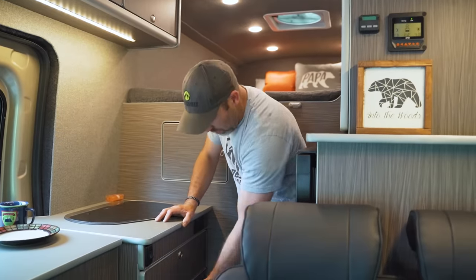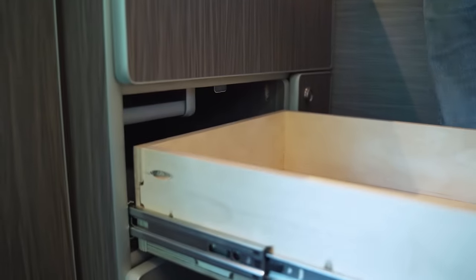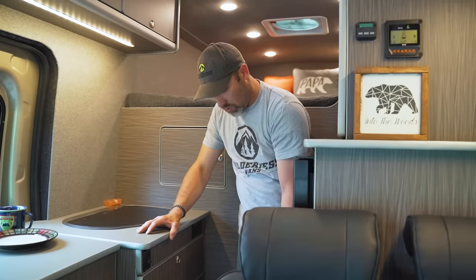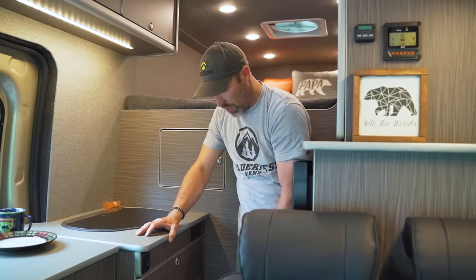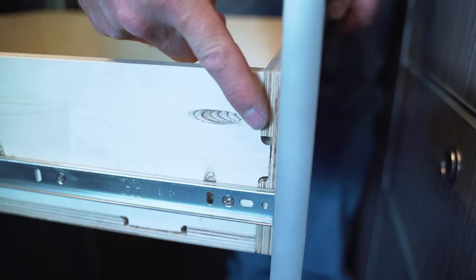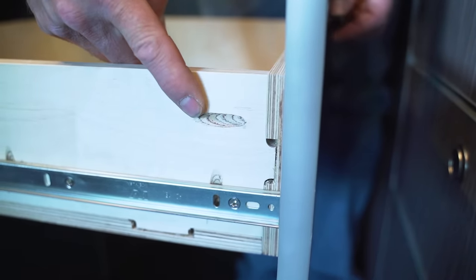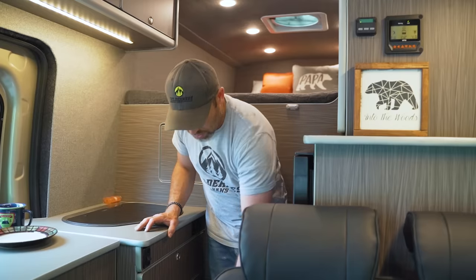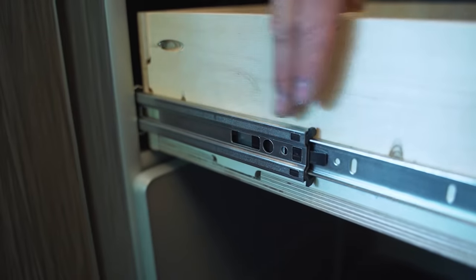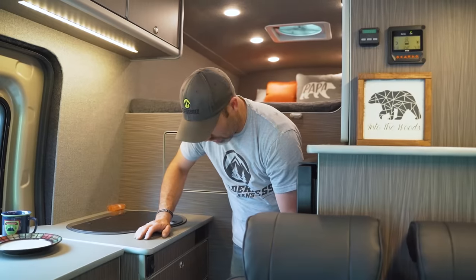Next we have a set of three drawers. Opening these up, you can see the Baltic Birch plywood we use and our construction with tabs and Kreg screws. One thing we use on all of our hardware is a Blum soft-close drawer glide with push-to-open and push-to-lock handles.